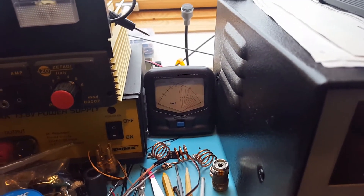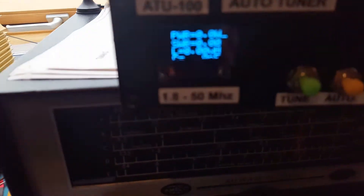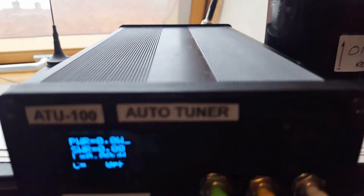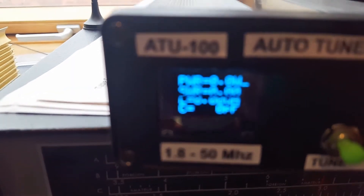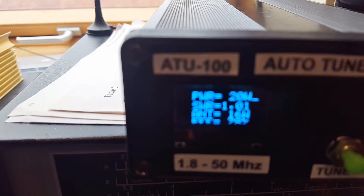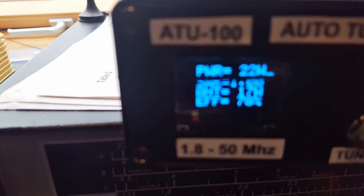Since it's connected to a dummy load, I would expect a good SWR reading. And there it is — it's 1.04.